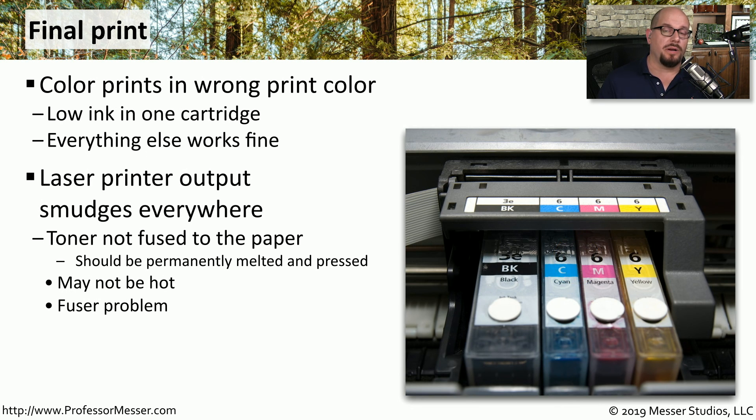If you print to a laser printer and you touch the page when it comes out of the printer and find that the toner is smudging on the page, there may be a problem with the fusing process. The fuser inside the printer becomes very hot and uses pressure to melt the toner to the page. If the fuser is not getting hot enough, you'll find that the toner comes off the page very easily.